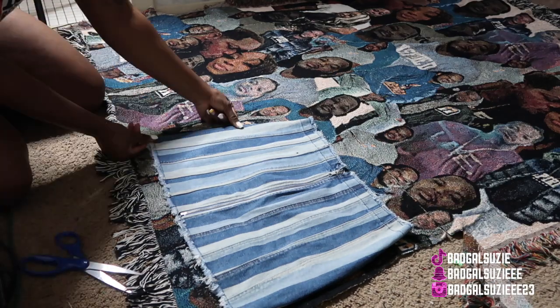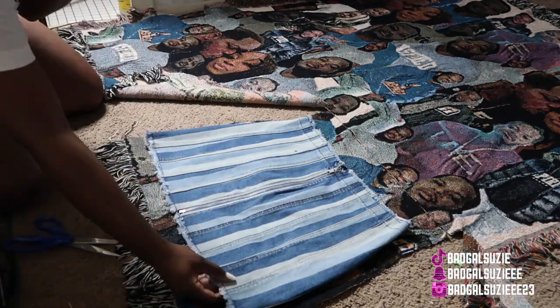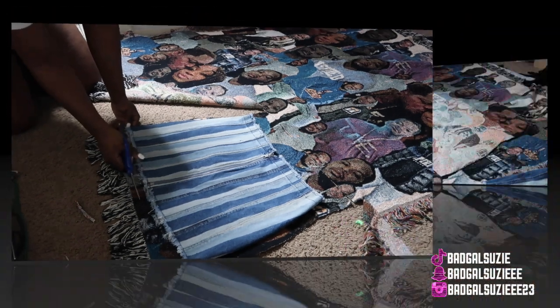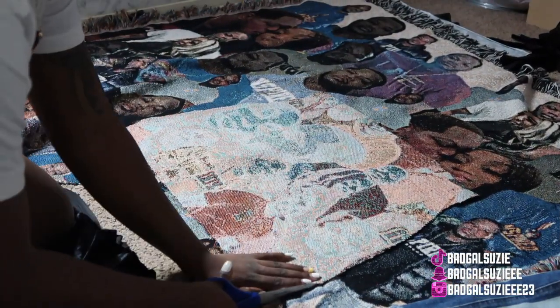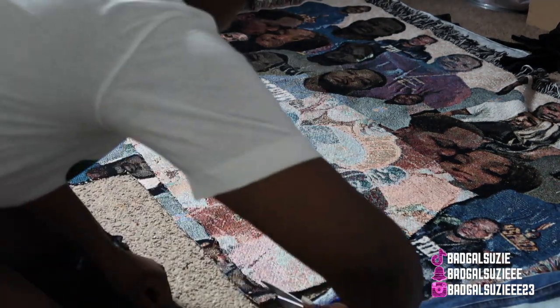In today's video we're going to be making a skirt out of the tapestry material — a tapestry blanket or whatever. Right here I just flipped it over. Whenever using this material or this blanket, make sure you give yourself an inch or two because this material does not stretch at all.